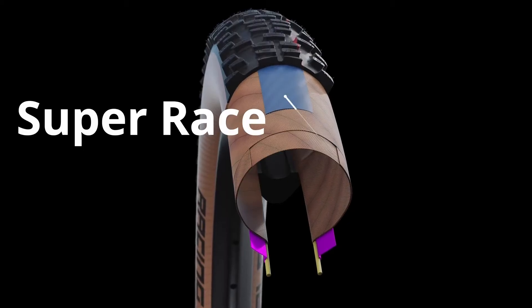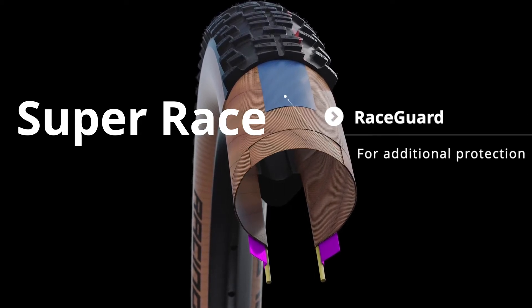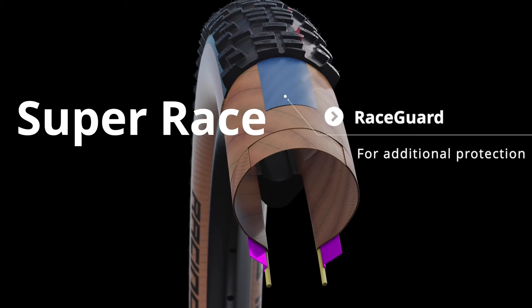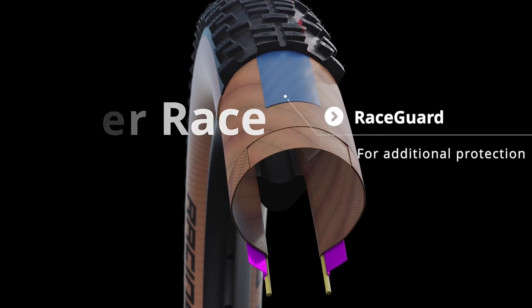Super Race is our new super supple construction for XC and marathon racers, superseding the previous light skin version. It uses the same turn-up carcass technology from the Pro One and offers very compliant and fast-rolling ride characteristics. We've now also added a Race Guard protection layer under the tread.